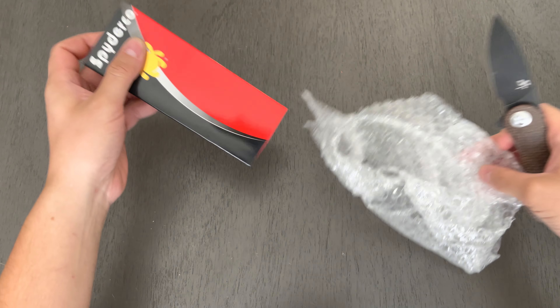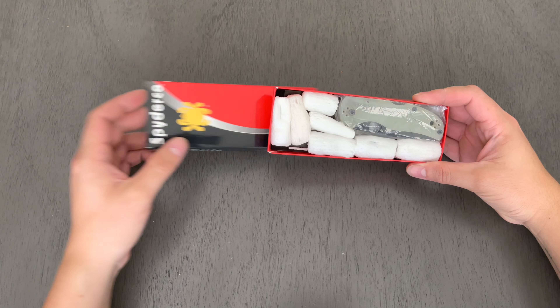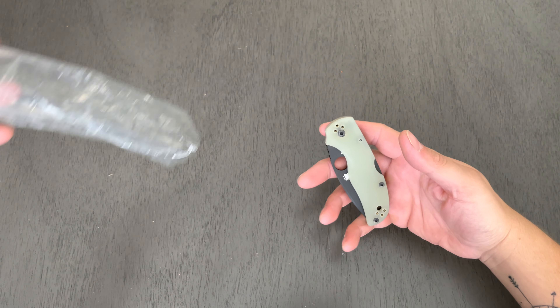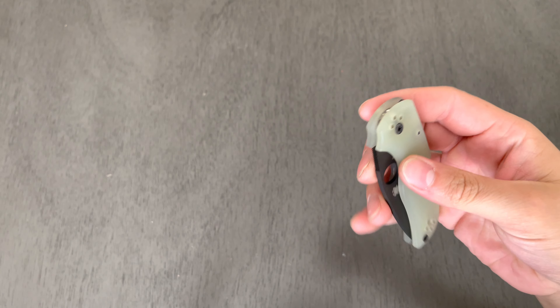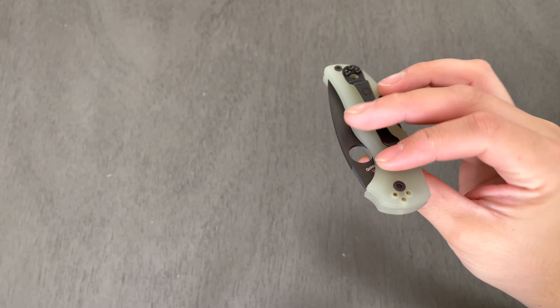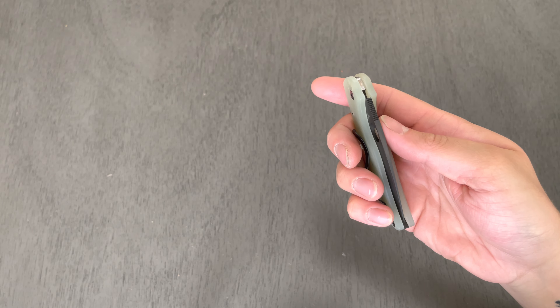There's also a SpiderCo — as you can see, this is a limited edition that has unfortunately already gone out of production. Yep, another Native 5. This was actually a BladeHQ exclusive Native 5, DLC coated, all blacked out, everything — M4 blade material in natural jade G10.